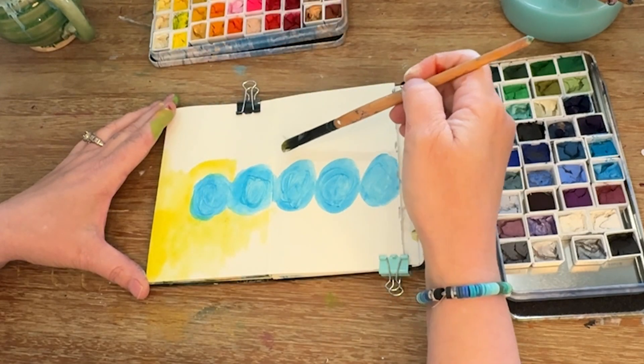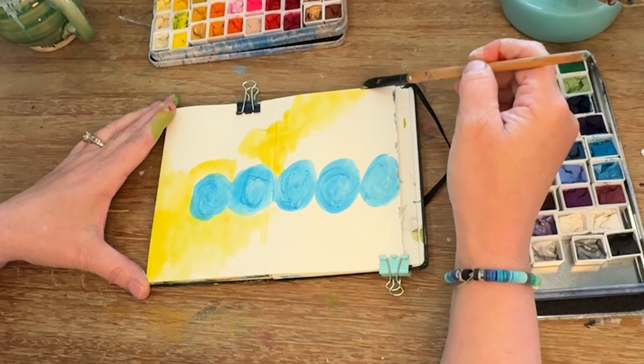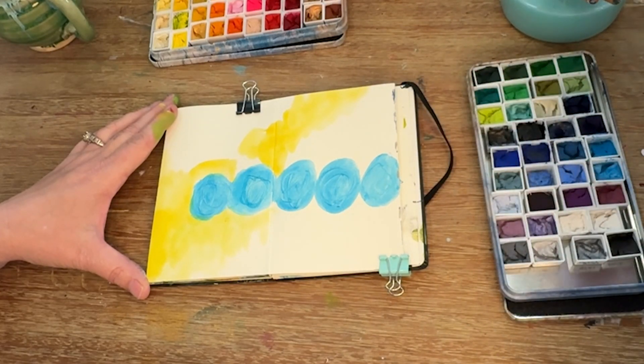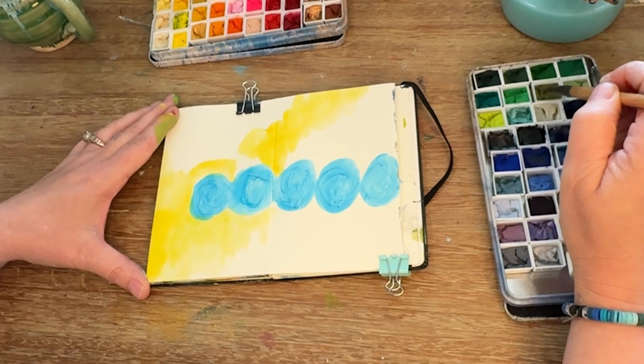Gouache dries a little flat, so you just have to know that when using this medium. It's perfect for me to play around and figure out colors. You'll see me building up the layers to get the intensity of colors that I like.